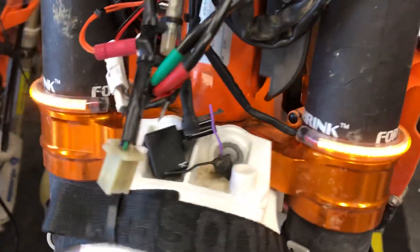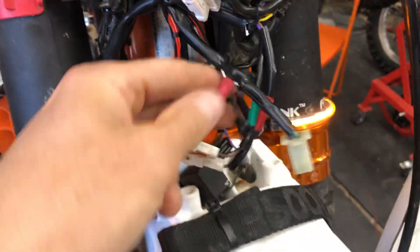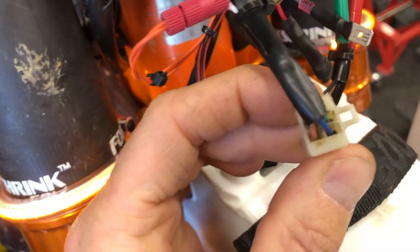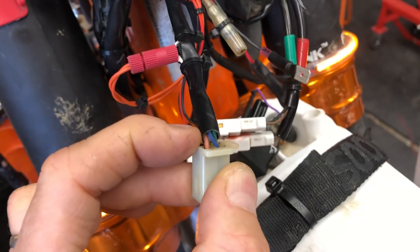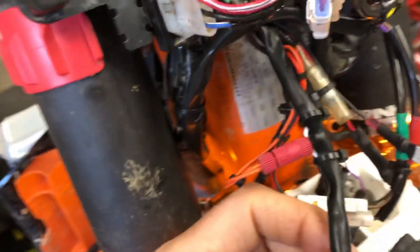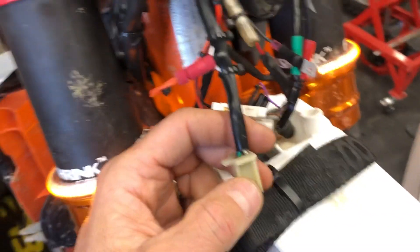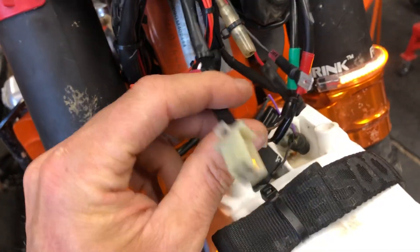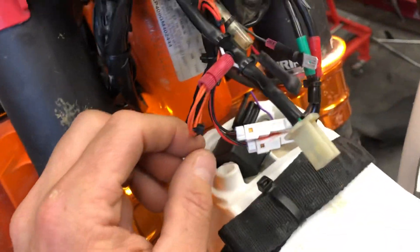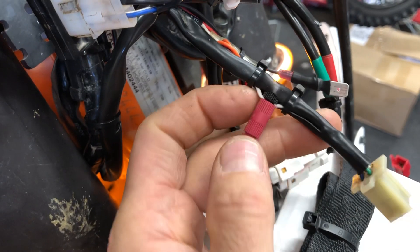You do have the option of not running these in the running light position. To do that, you tap into the headlight harness — this plugs into your headlight. In there you've got four wires: brown is ground (on any KTM, brown is ground), blue is high beam, green is low beam, and white is the running light. The white circuit handles the running light, the rear run light, and the license plate light — that's the stock DOT-compliant street legal requirement.